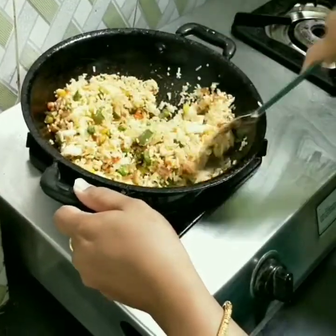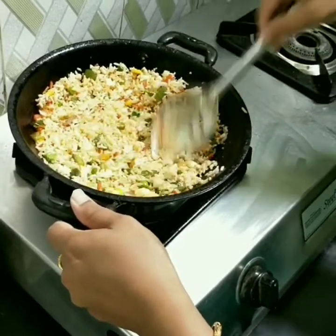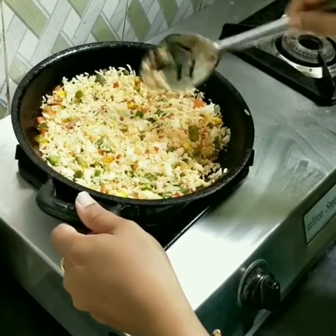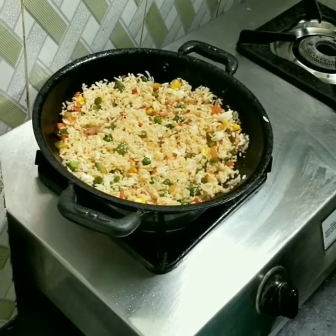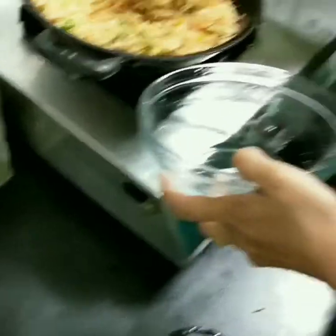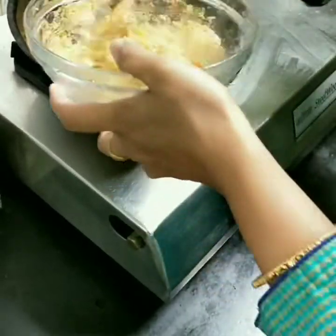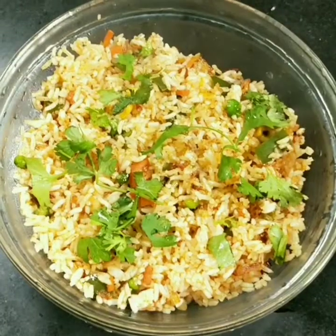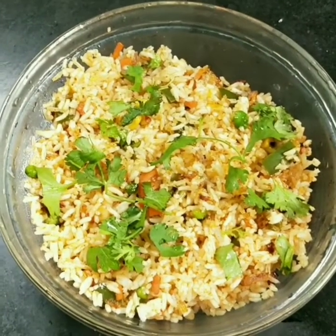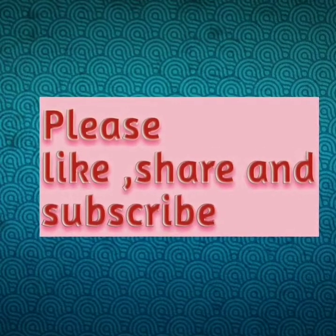Stir it on the stove. Now we are going to serve it in a serving bowl. We are going to garnish it. If you like this video, please subscribe to our channel.